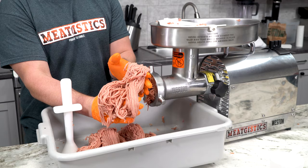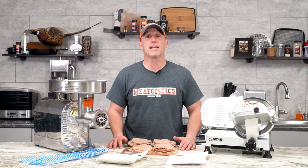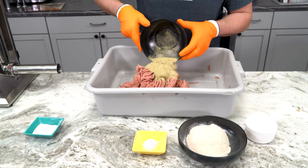It will grind really fast, even on that third grind, if the meat is that cold. Then we went ahead and added our seasoning, which in our case was the feta cheese and spinach bratwurst seasoning.